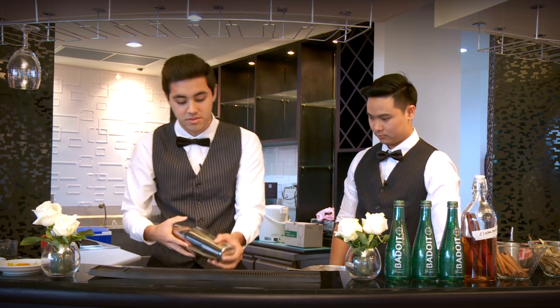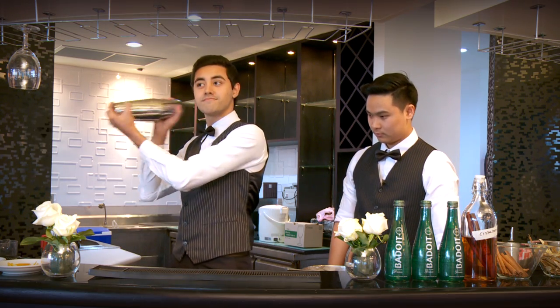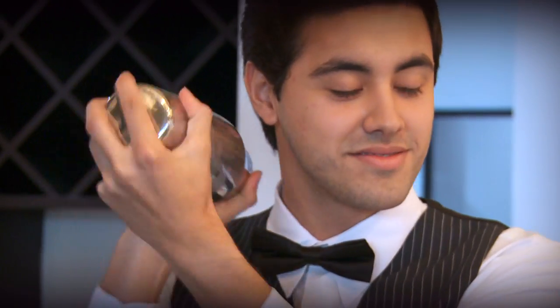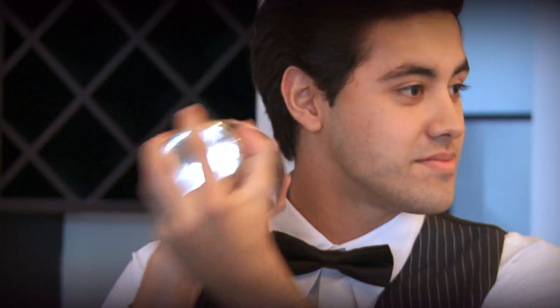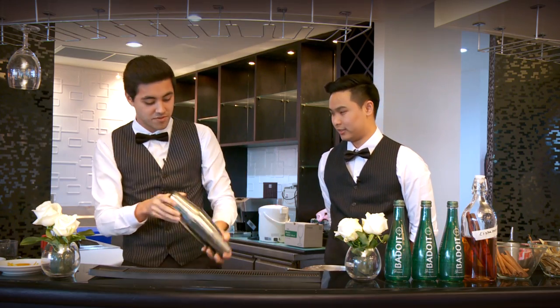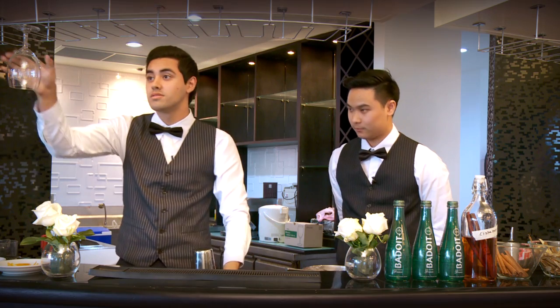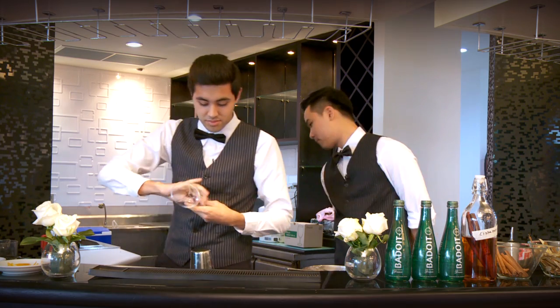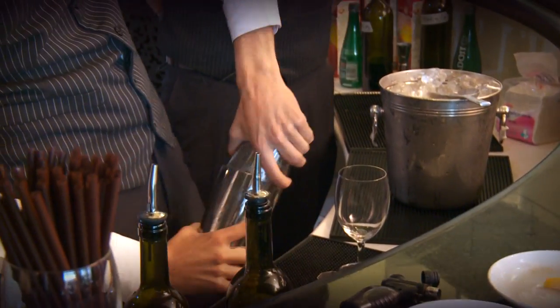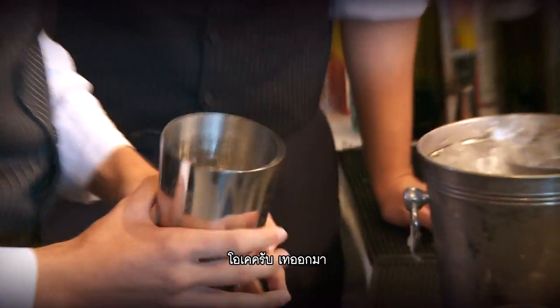Start to shake it. Pull it off — sorry about that. That's fine.